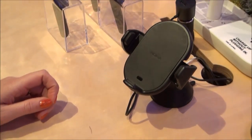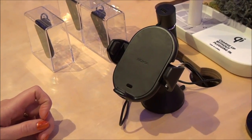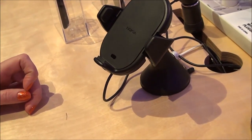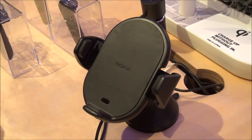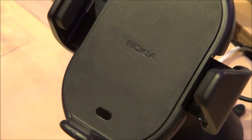Let me introduce our newest accessory, the Nokia Wireless Charging Car Holder CR200. So far we have had five different accessories for wireless charging targeted for home and office environments, and now we are bringing wireless charging to the car. It's super easy to use — all you have to do when you enter the car is put your phone in the holder and it starts charging.